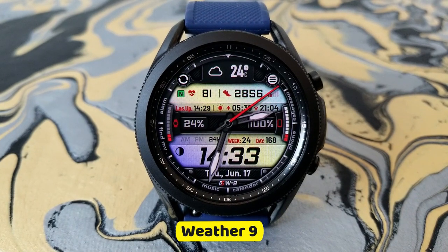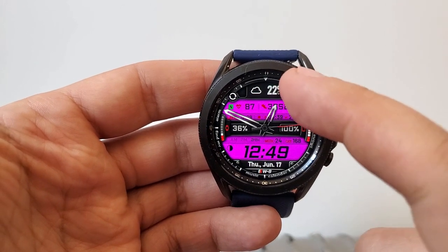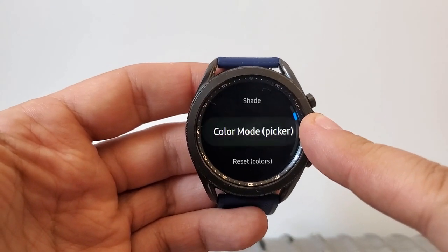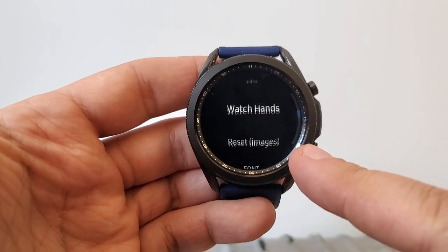This is another highly functional watch face from this developer that includes a crazy amount of customizations, all of which can be accessed by tapping on those three lines at the top right-hand side of the face. From here you're going to have access to changing a ton of features.